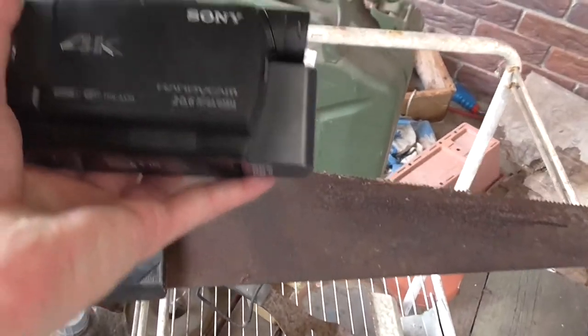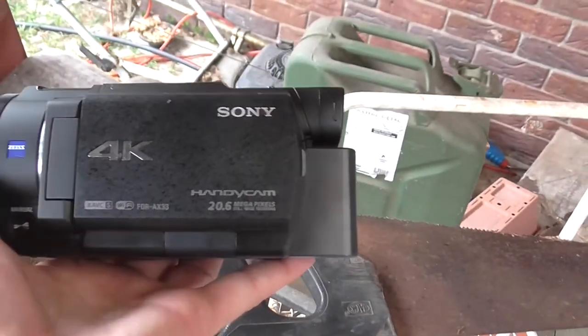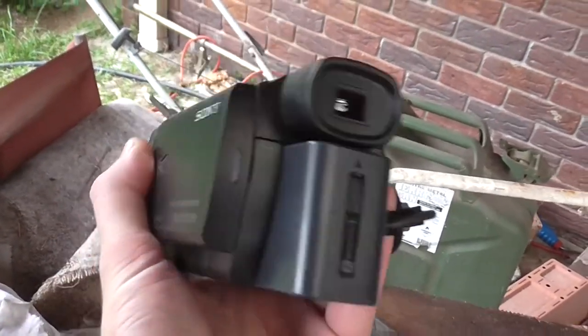So what they show around here is just a Sony X33, so we can do more happy photos.